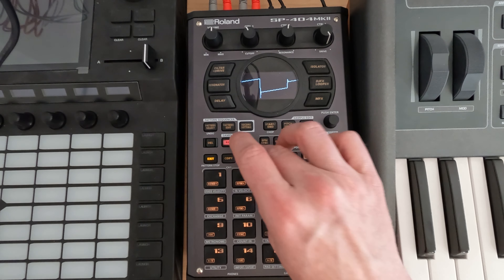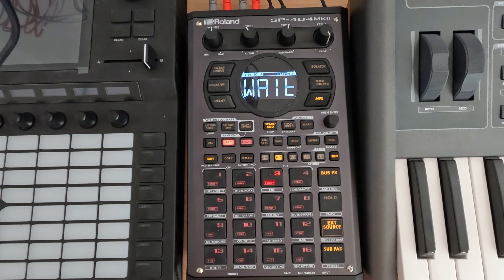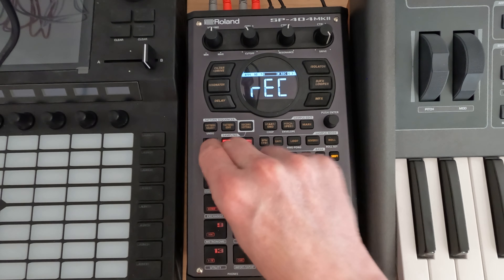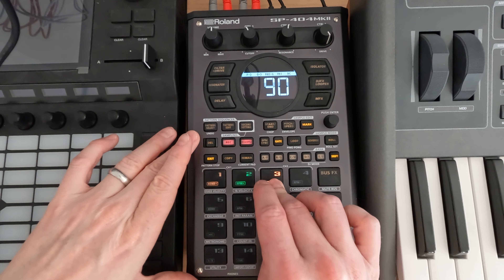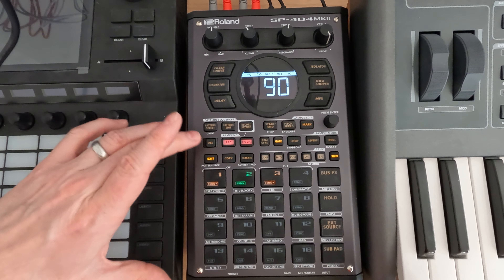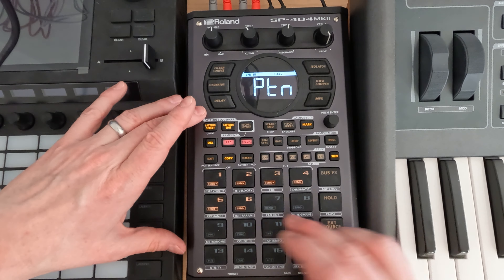Let's just record it and then see what we're going to do from there. We're going to get like our creepy background kind of laugh locked in, I guess. All right, that's enough of that. Let's see if this fits within anything for the pattern and we'll just copy it over.